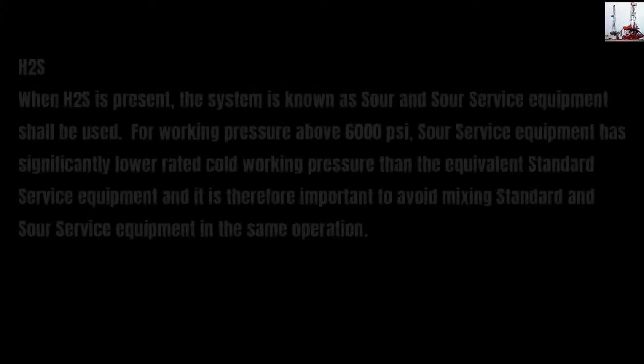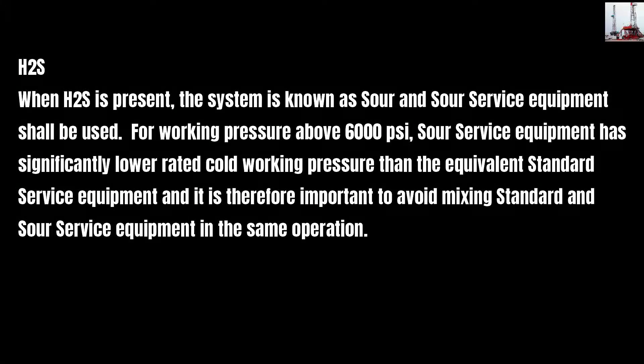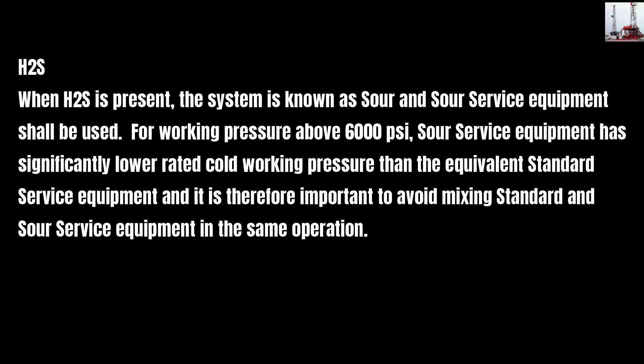When H2S is present, the system is known as sour and sour service equipment shall be used for working pressures above 6,000 PSI. Sour service equipment has significantly lower rated cold working pressure than the equivalent standard service equipment, and it is therefore important to avoid mixing standard and sour service equipment in the same operation.